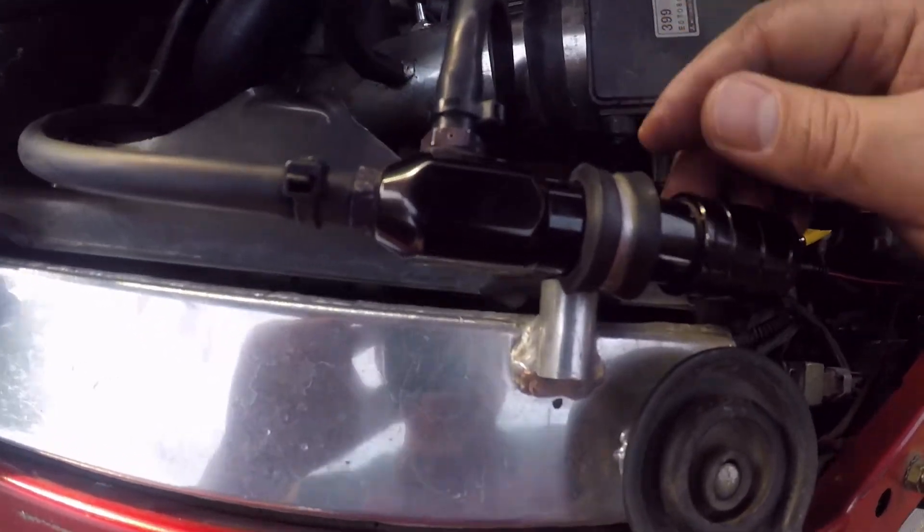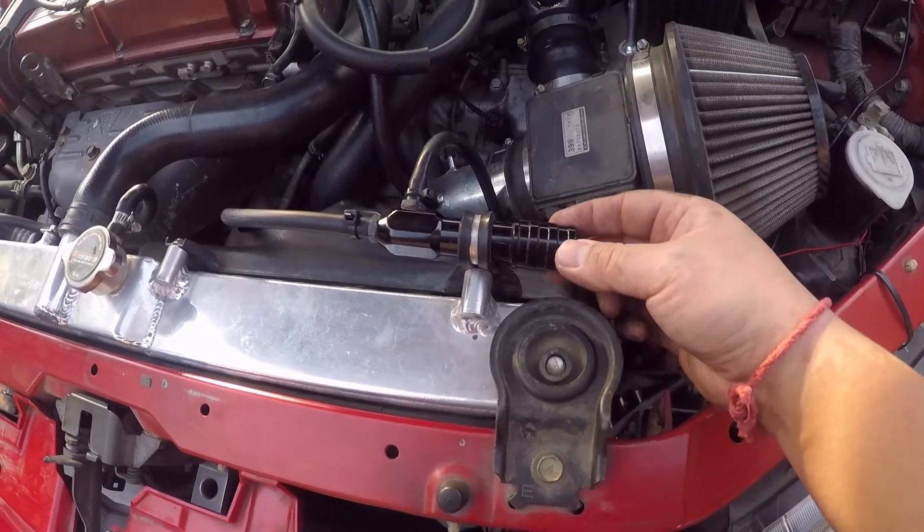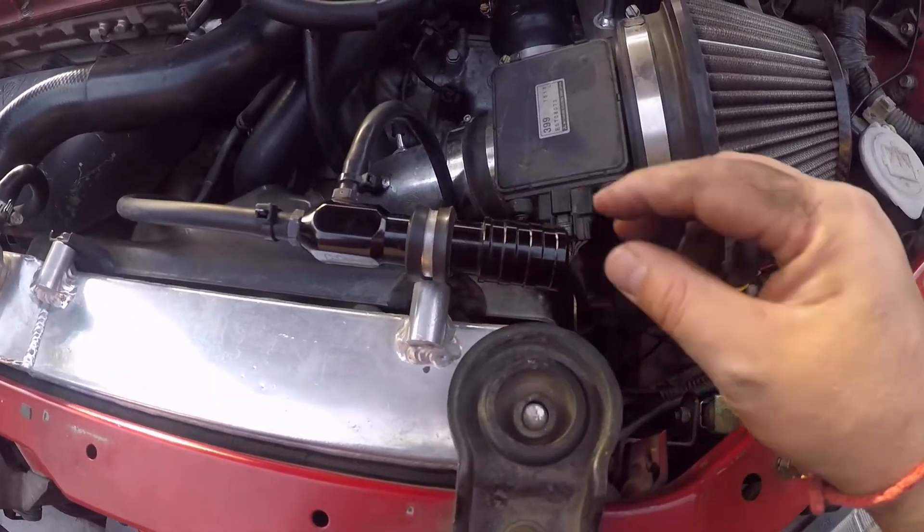Right now it's set all the way loose. Clockwise is tight - more boost. Counter-clockwise is loose - less boost.